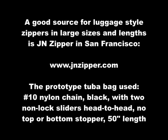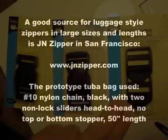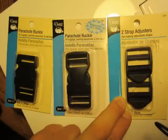Specifically, a good size is a number 10 nylon chain, black, with two non-lock sliders placed head-to-head, but with no bottom or top stopper. The project shown here used a 50-inch zipper length. The project also requires strap adjusters for the one-inch web belt, and optionally some parachute buckles. These are sold in fabric stores next to the web belting.